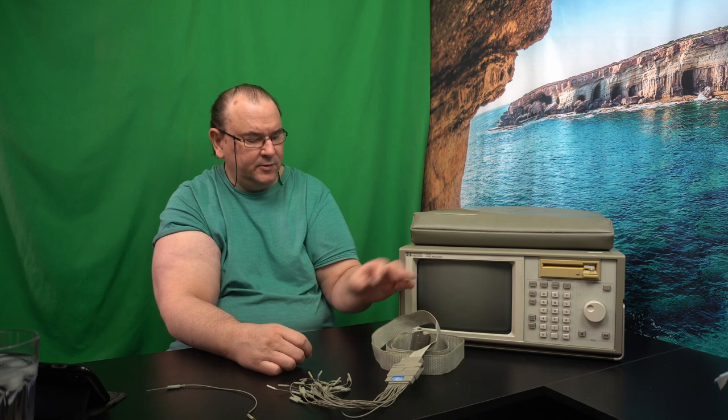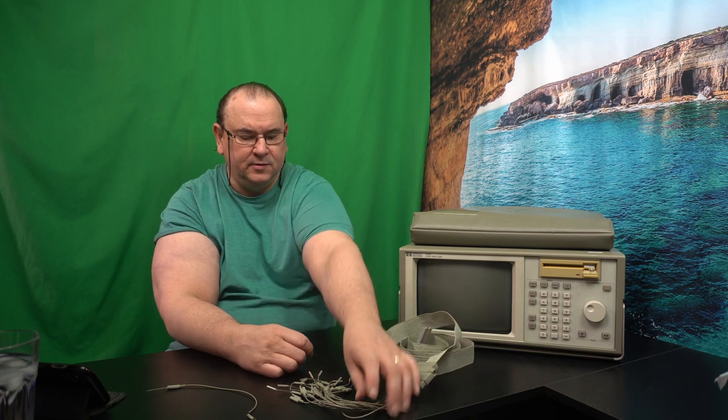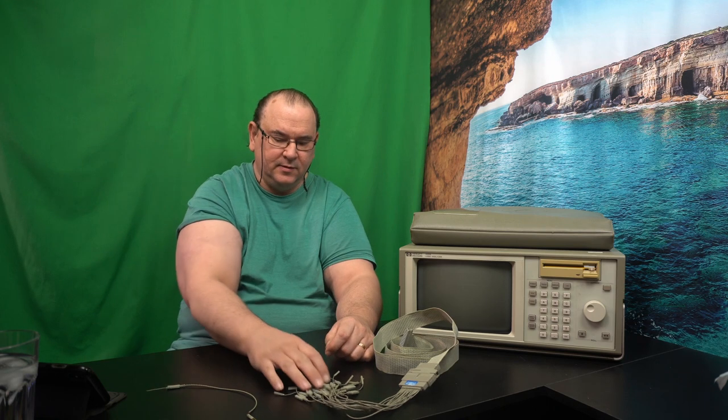My advice: if you're considering this type of old equipment, download the user manual and check what accessories the standard version should contain, then use those pictures or descriptions against what the seller has posted. That way you don't end up with a device missing the flat cables and probe adapters, and then have to spend a lot more money and time getting the probes.